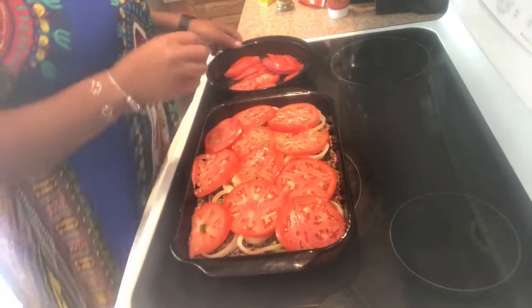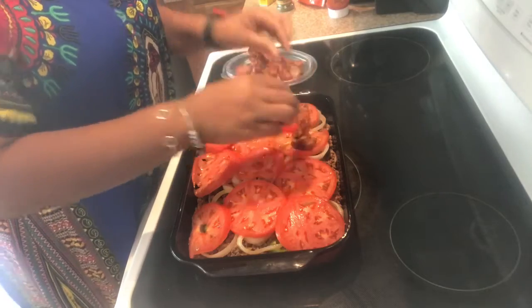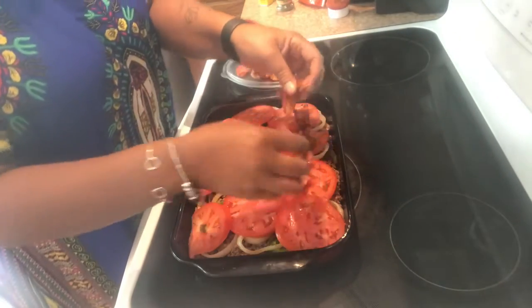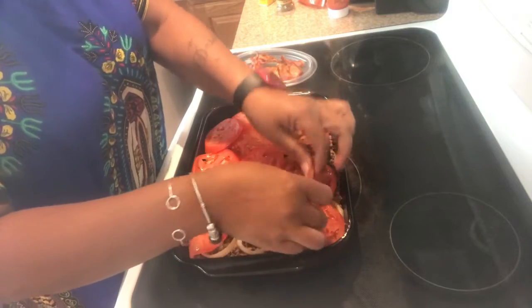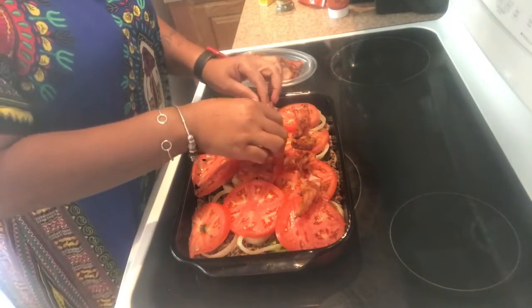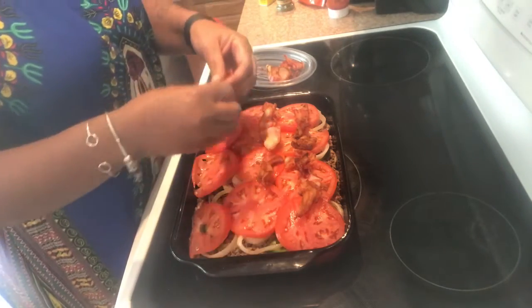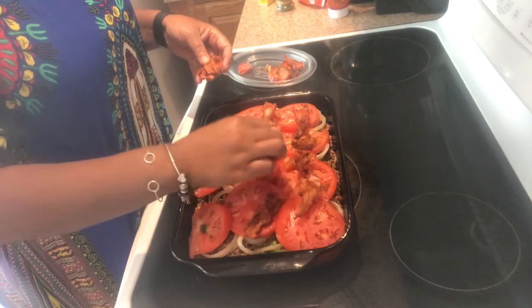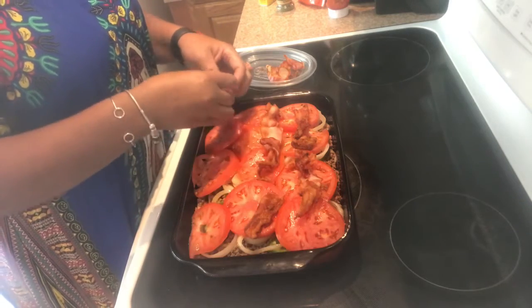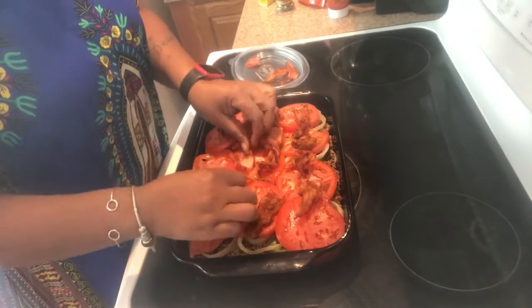All right, that's the tomatoes. Here's my bacon that I pre-cooked. Mr. T was trying to get some of the bacon — he said, 'You gonna use all that bacon?' I said yes, so he had to go fry himself some bacon. Like I said, it's almost not enough.